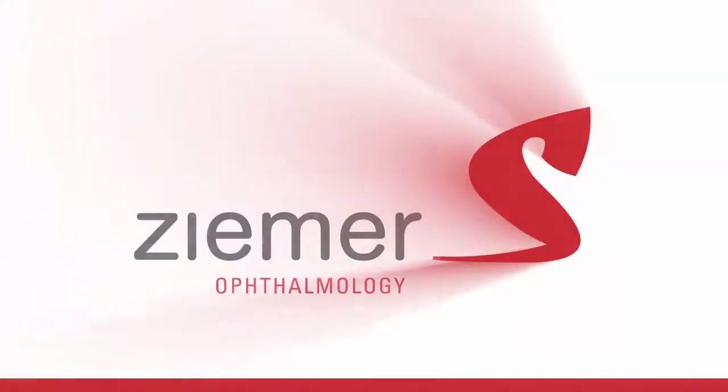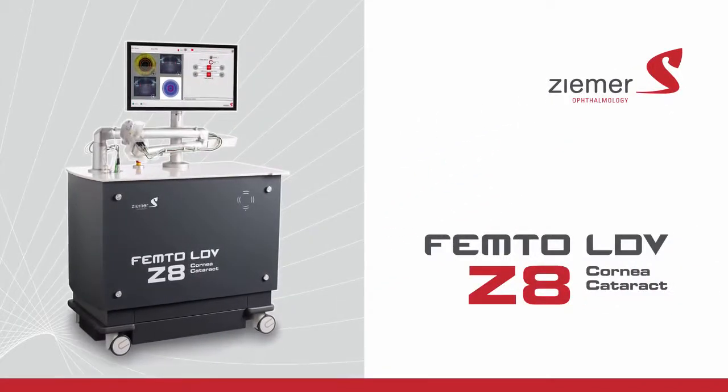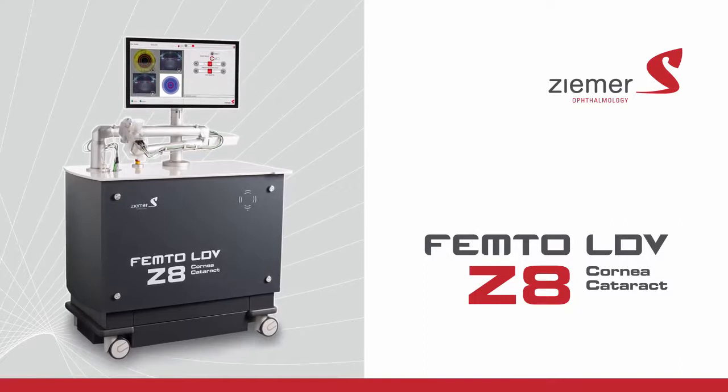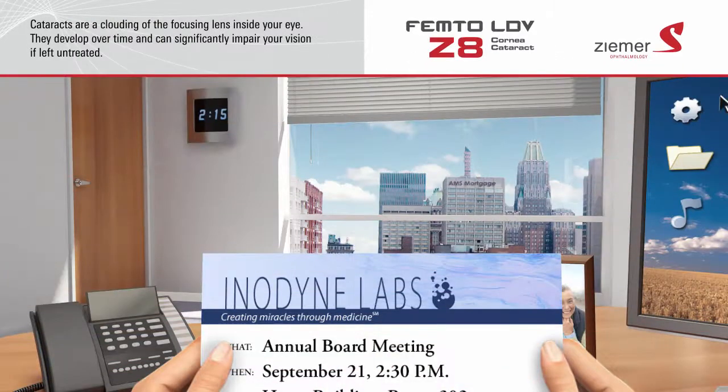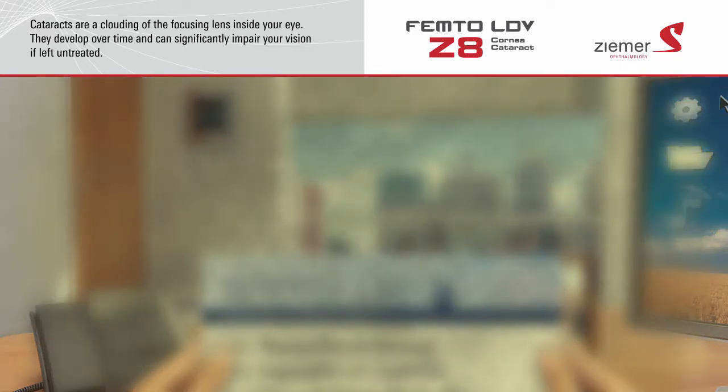Your doctor offers the ultimate in advanced cataract and corneal surgical procedures using the Zeemer Femto-LDV Z8 laser. Cataracts are a clouding of the focusing lens inside your eye. They develop over time and can significantly impair your vision if left untreated.